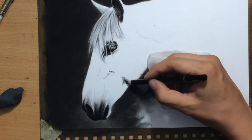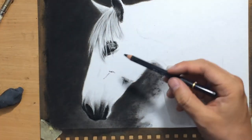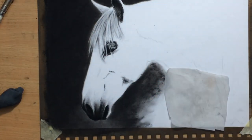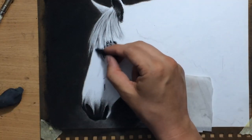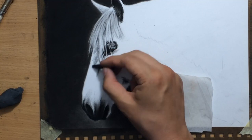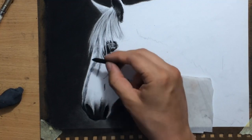We also have some darker areas where we have this transition between the cheek area into the jaw area — there are some massive jaw muscles there, and also some veins and some other wrinkles on the horse's face.